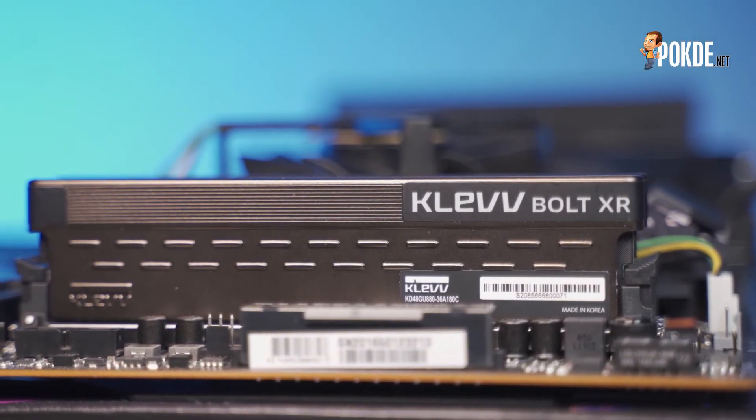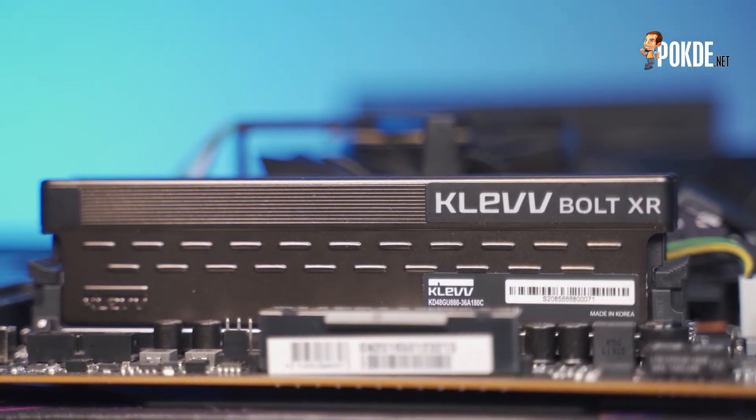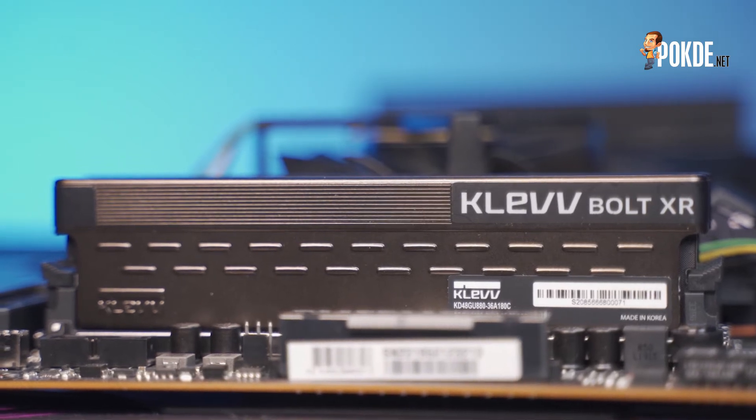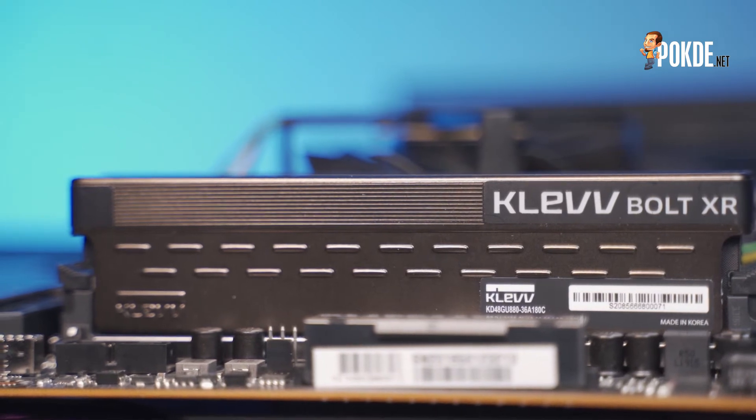Hello everyone, today we'll be taking a look at the Clef Boat XR Ascent Core's more affordable RAM offering, based on the latest Hynix DJI-R Memory ICs. Now while we say affordable, it is by no means inferior to the RAM kits out in the market today, as it has an XMP profile that sets it at 3600MHz right off the bat.